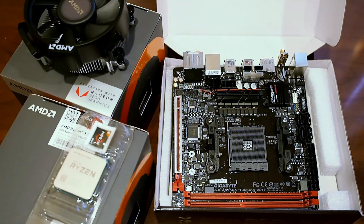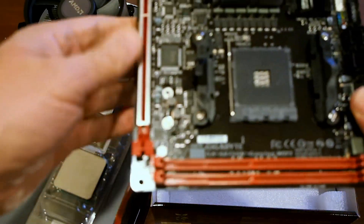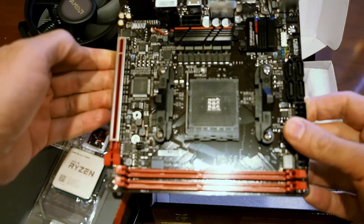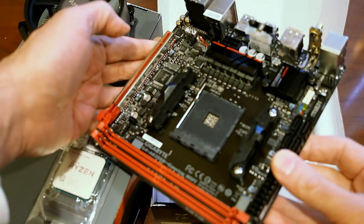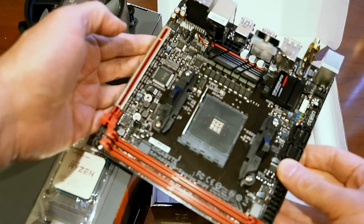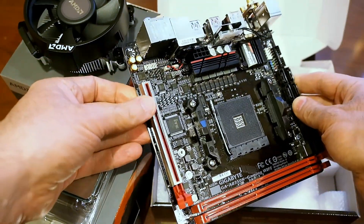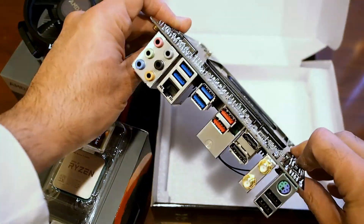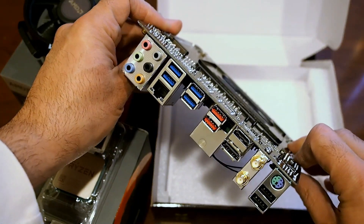Speaking of the motherboard, here is the Gigabyte AB350N Gaming Wi-Fi — the little mini ITX board we saw demoed at CES. It has a nice metal reinforced graphics slot, an Intel Wi-Fi controller, and plenty of I/O.